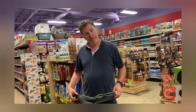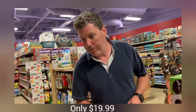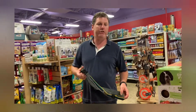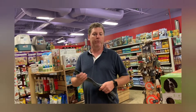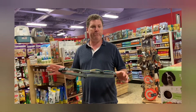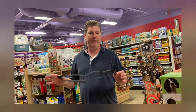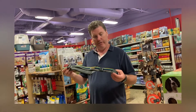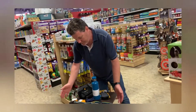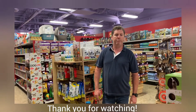So come on down, try it out, see what you think. That's the Ollie Dog Boulder Belt. Thank you.